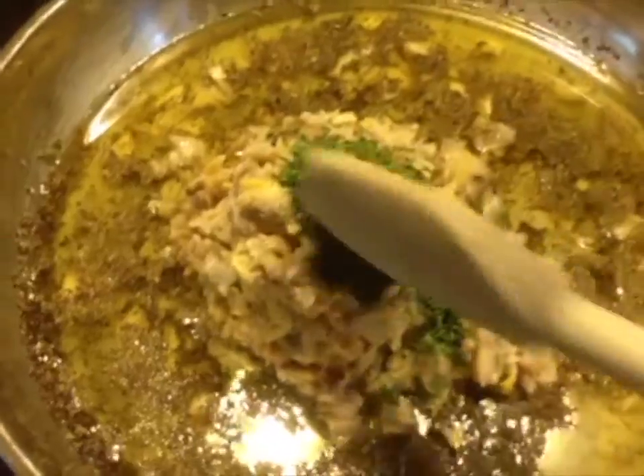The parsley and the clams — spread it out and stir it a little bit.